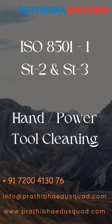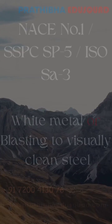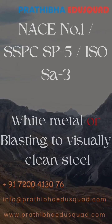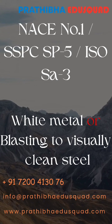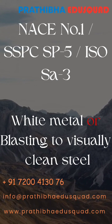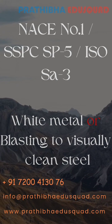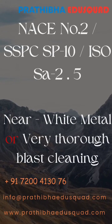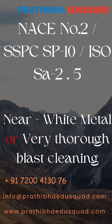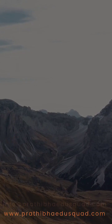When it is about dry abrasive blasting, the standards are NACE No.1 or SSPC-SP5 or ISO SA3, which is white metal blasting or blasting to visually clean steel — this is the best rated cleanliness. Next, NACE No.2 or SSPC-SP10 or ISO SA2.5, which is near white metal or very thorough blast cleaning.